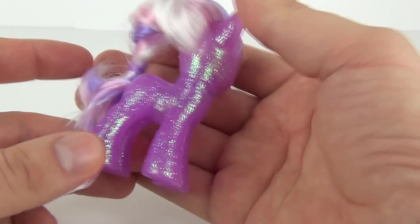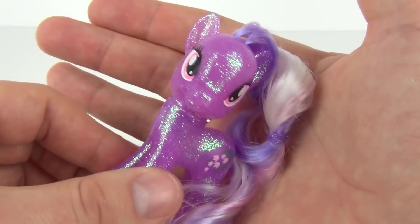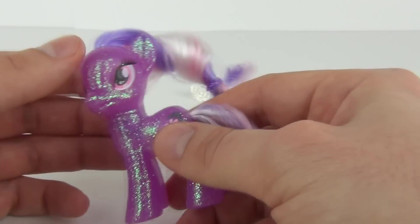And look how much sparkle is on Wisteria — won't she stand out at a party? Yes she will! She will definitely be the belle of the ball with all that sparkle on.